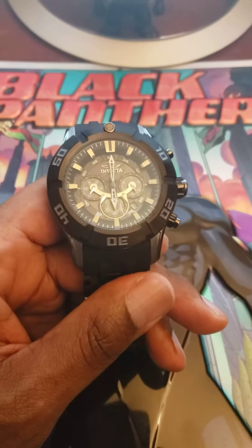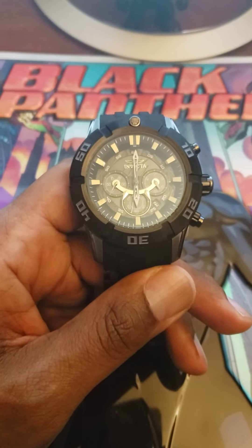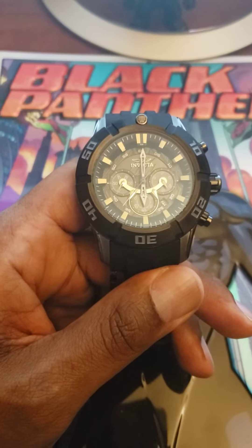Hey YouTube, how y'all doing? This is Dee again showing you my Invicta Marvel Black Panther Sea Spider 50mm chronograph watch.